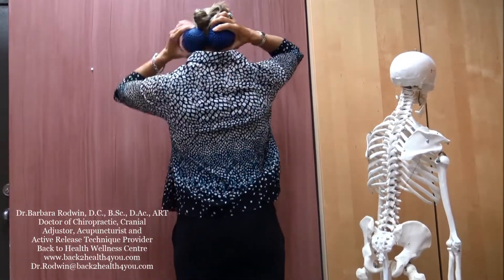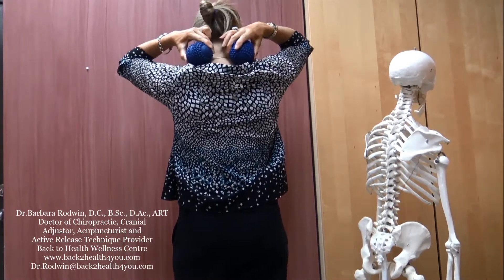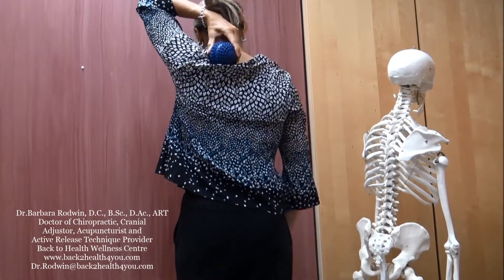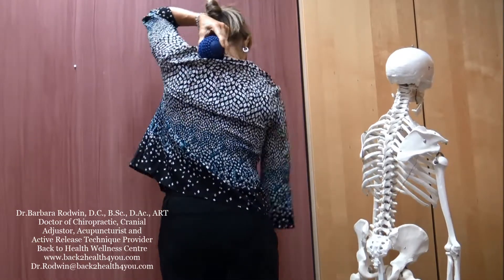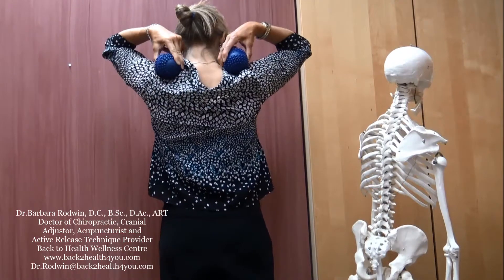So what you'd be doing is taking the ball, moving it from here systematically down — and I'll demonstrate with one ball now. You'd be moving it down into this region on the top part of your shoulder and upper back, releasing these trapezius muscles. You could either use one or two balls in those regions as well.